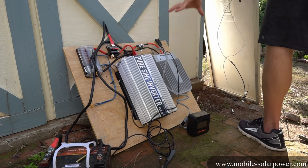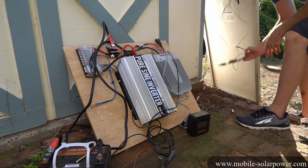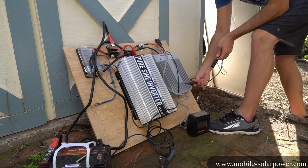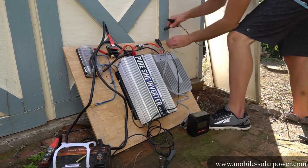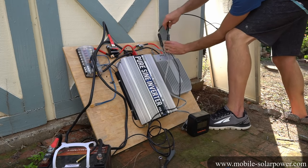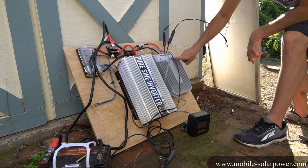The battery is connected, everything is on and everything is working. Now we can connect the solar panels. We have MC4 connectors — we're going to connect ground first, and then the positive. A green light just came on.